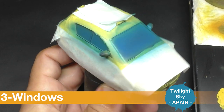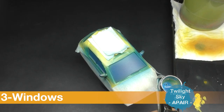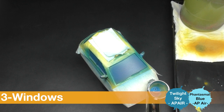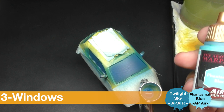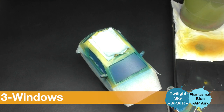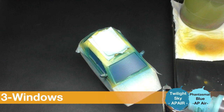I keep a few Twilight Sky in my mix and I add a lot of Phantasmal Blue for my glaze into my mix.